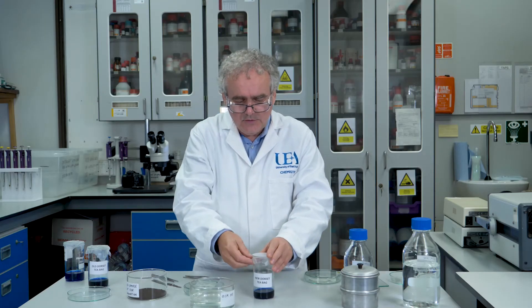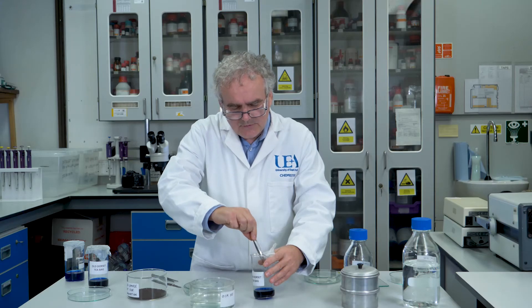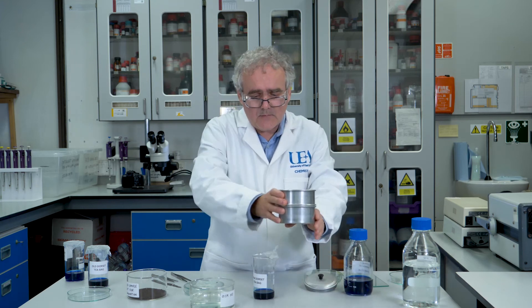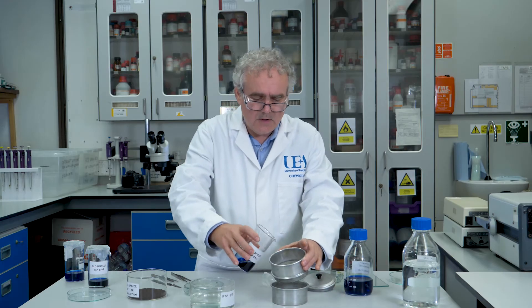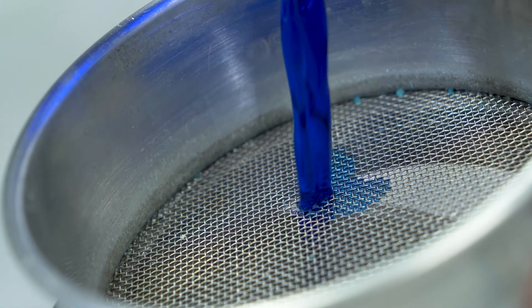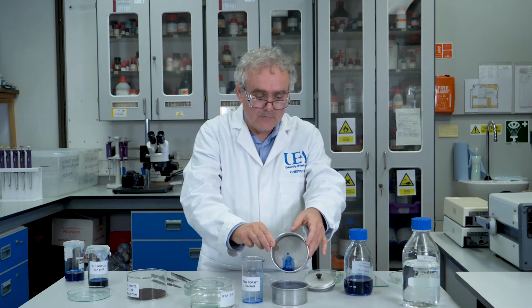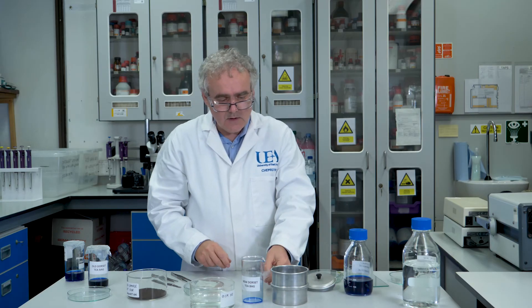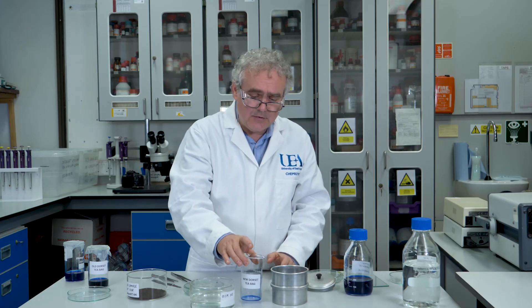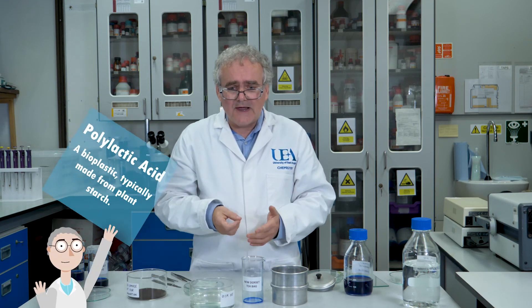If we now look at the new Dorset Teas tea bag, I can fish around in here but actually there doesn't appear to be anything. And if I take a sieve and pour this liquid out through the sieve, we're left with almost nothing at all from the original tea bag. The reason for that is because this newer type biodegradable Dorset tea bag is made with a different kind of plastic called polylactic acid.